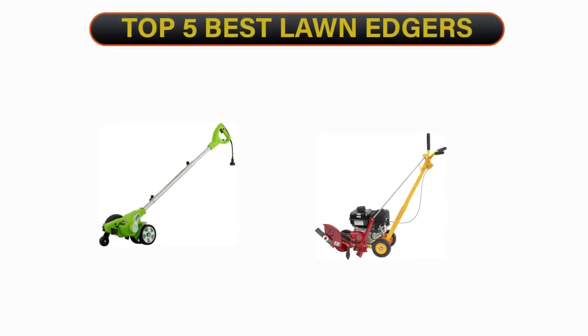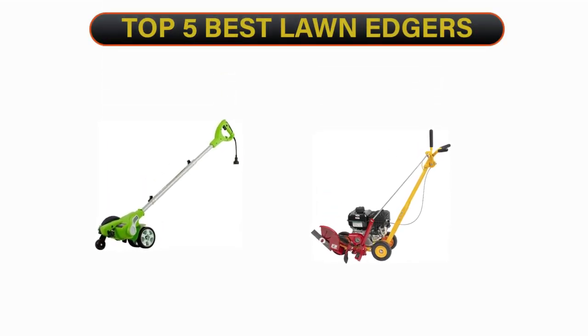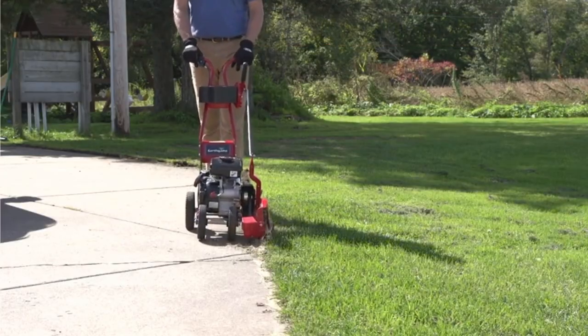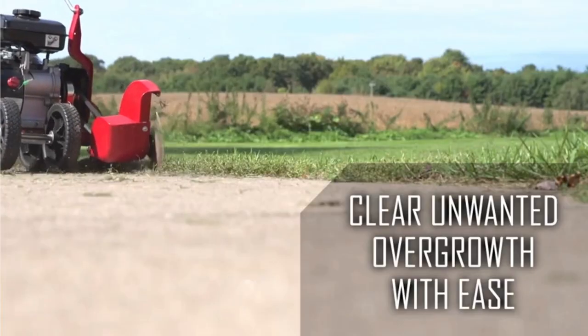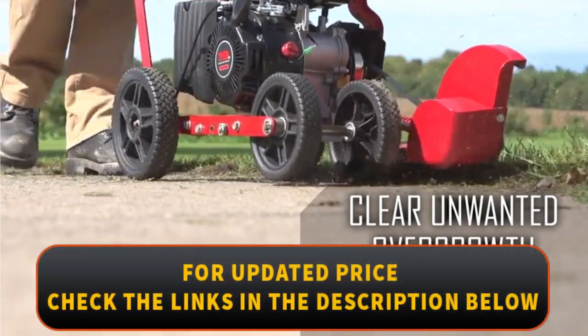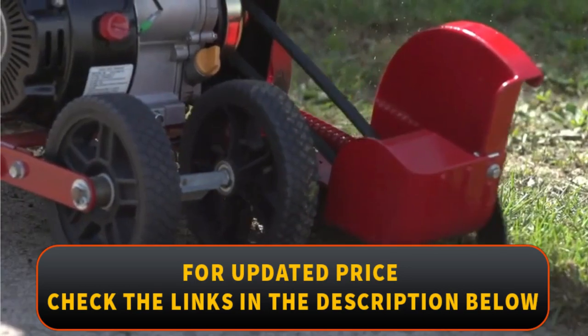Welcome to our channel. Today's video is on the top 5 best lawn edgers. We have spent hours researching and have carefully chosen these top 5 best lawn edgers based on criteria such as quality, cost, and longevity. To find out more information and current pricing, please check the links provided in the video description.